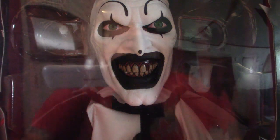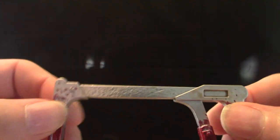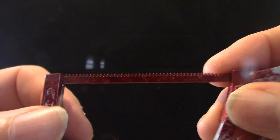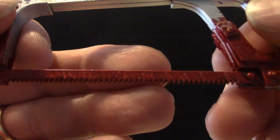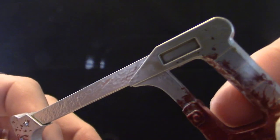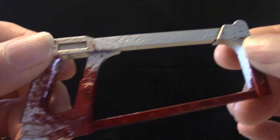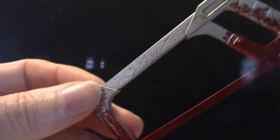Before we get into the actual figure, I want to show you the hacksaw it comes with. It's a bloody variant — it's got blood on it. It's pretty durable for the most part, but you can snap it rather easily so be careful with that. It's got little serrated edges on it and you can see all the blood. It's pretty thick too.